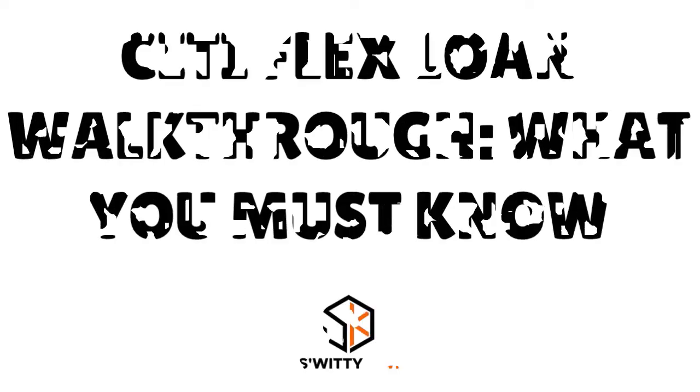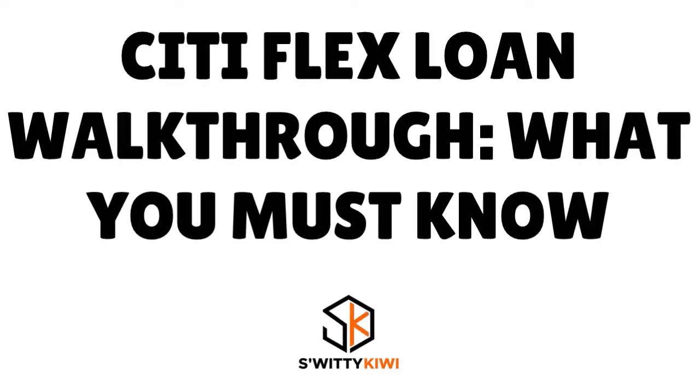This is kind of important: if you have a Citi credit card and you're trying to use it as a personal loan, there is an interesting product for you called the Citi Flex Loan. In today's conversation I want to do a Citi Flex Loan walkthrough — how do you get a loan from your Citi credit card's limit with no application, credit inquiry, or origination fee.